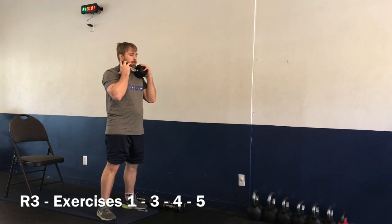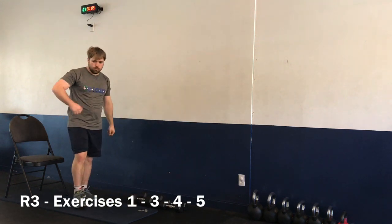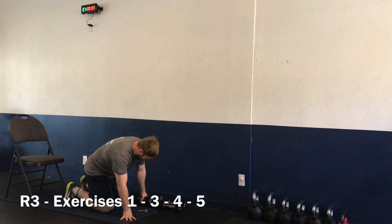Two, one — and time. Nice job! Here we go — going to our push-up rows for exercise number three. Starting in four, three, two, one — let's go.